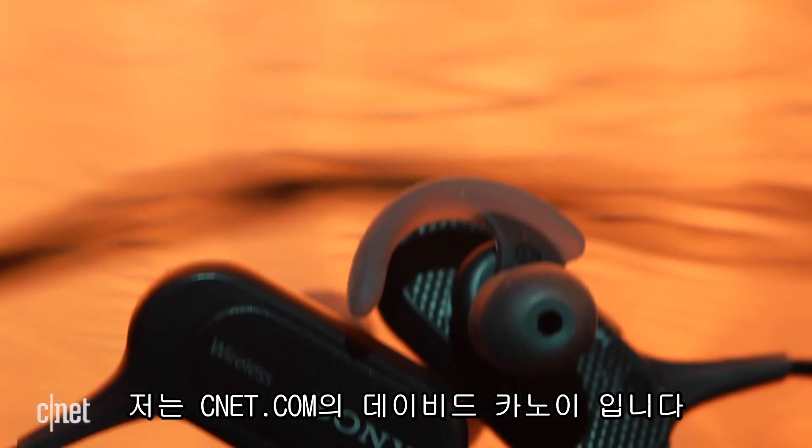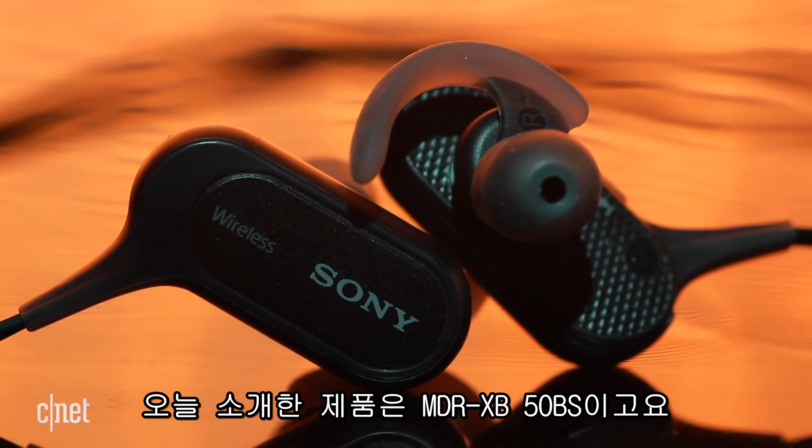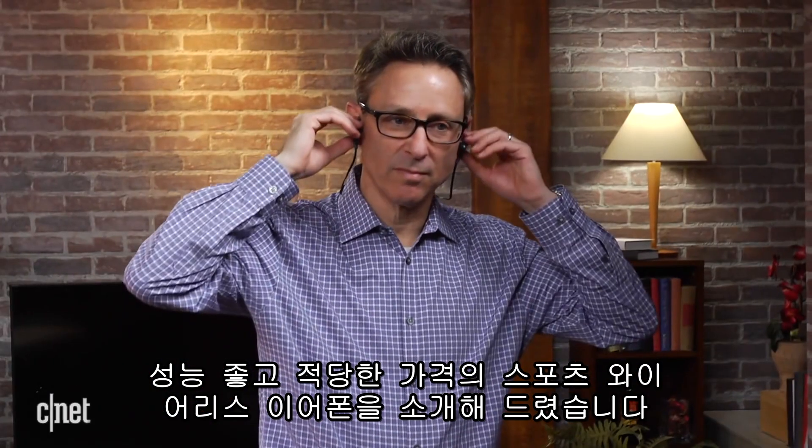I'm David Carney for CNET.com, and that's the MDR-XB50BS, one of the better affordable wireless sports headphones currently available. Thanks for watching.